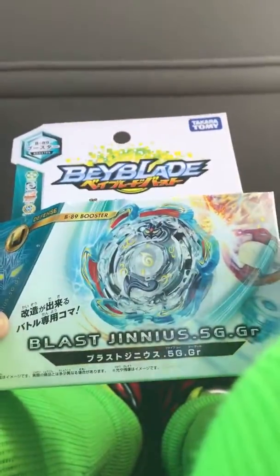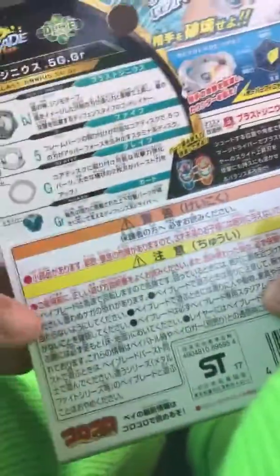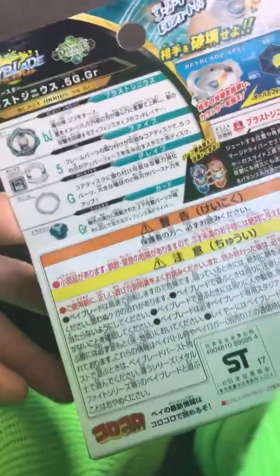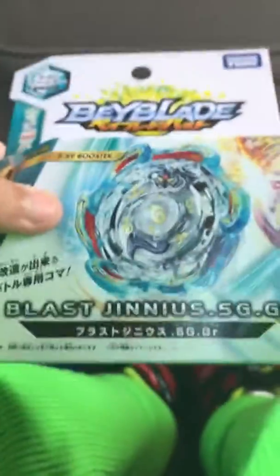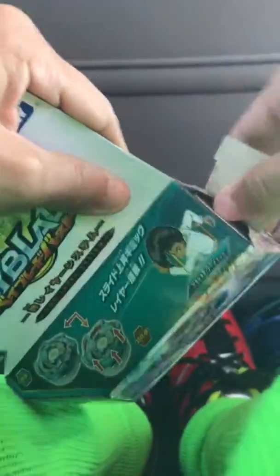What's up guys, Omega Ruby. Today we're gonna be unboxing Blast Genius. It's a Beyblade from Japan — I don't even know what that says but it's pretty strong. Wow, that's five layers. Yeah, this has five layers and this is Omega Ruby too.